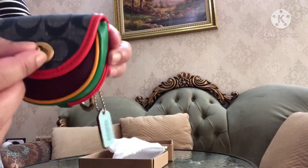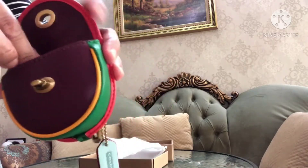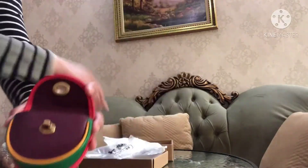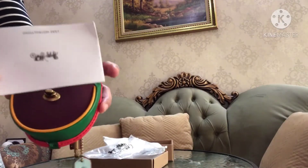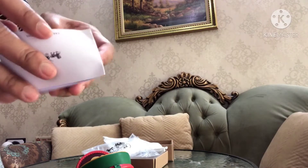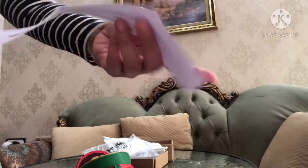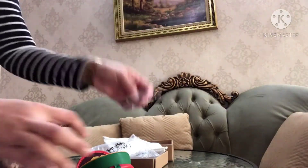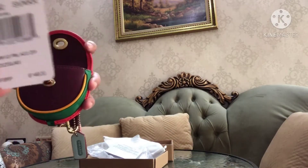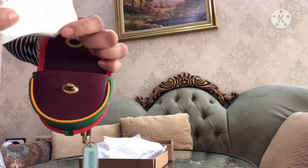Now we will check the interior — this is the interior. And this is the care card with instructions on how to care for your wallet. And here is the price tag and the receipt.